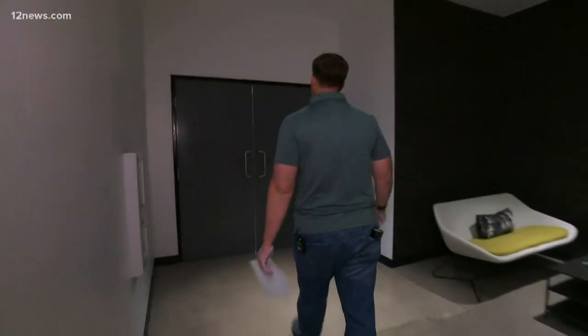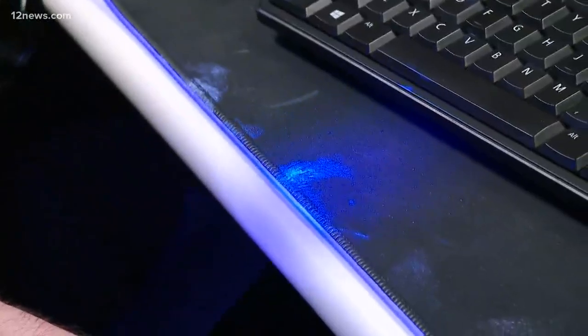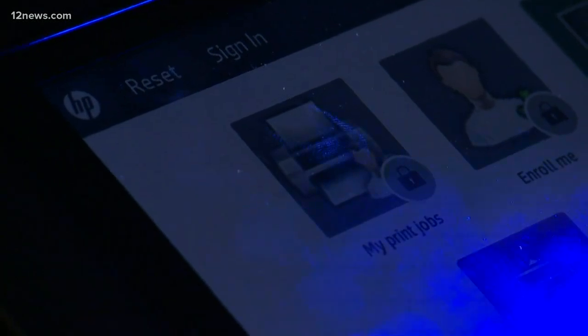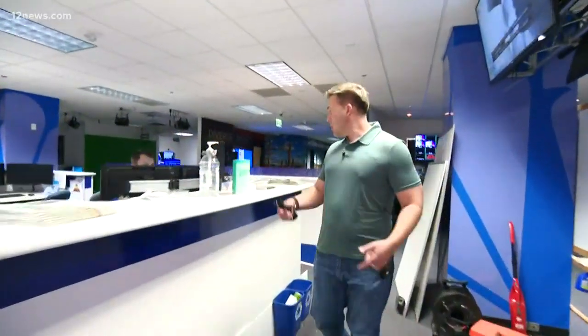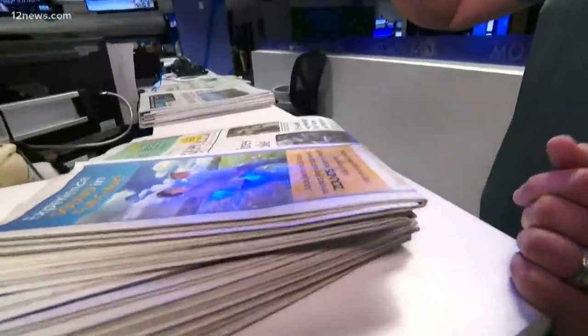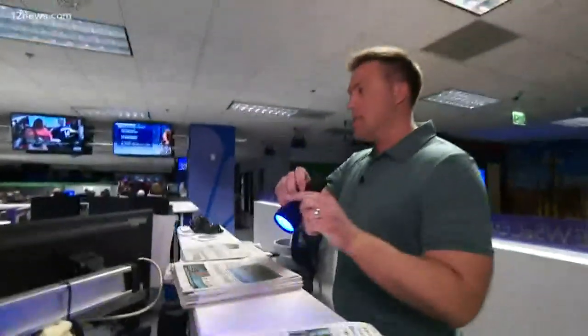Remember everything I just touched — we're going to hit it all with the black light. My mouse and keyboard are glowing bright green. The printer touchscreen: contaminated. I grabbed a newspaper, high-fived Seth behind there. There are my handprints all over the newspaper. And Seth is glowing too. The elevator buttons, the elevator door, even a regular door — all still glowing long after I put the powder on.